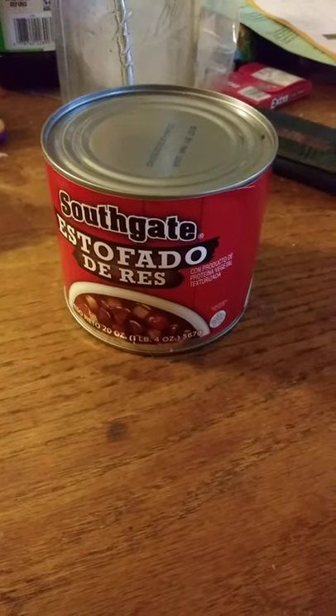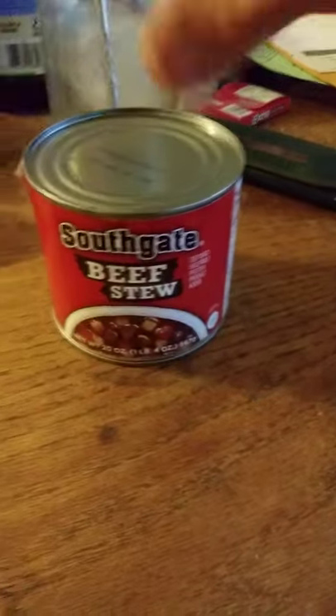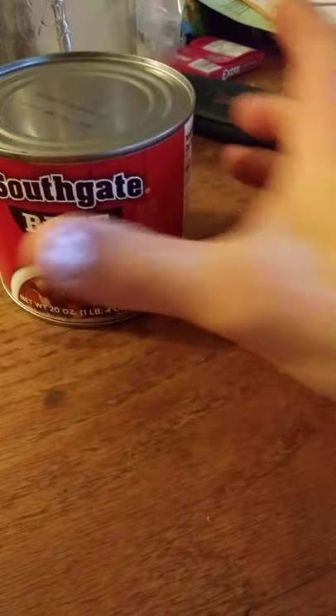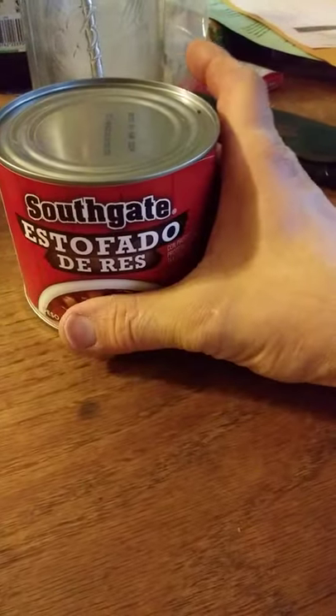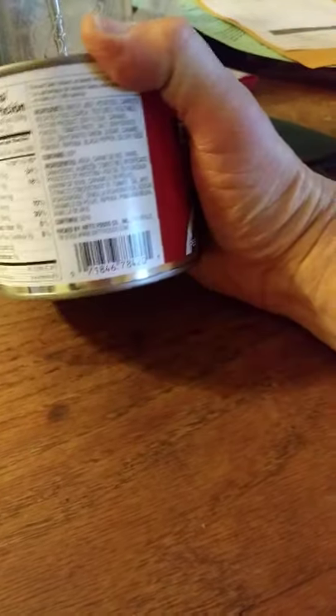This review is of Southgate estofado de res, or beef stew. I hope I said it correctly — probably not, but I'm not exactly a Spanish speaker.